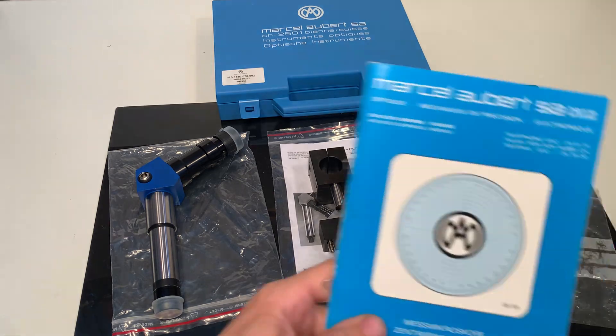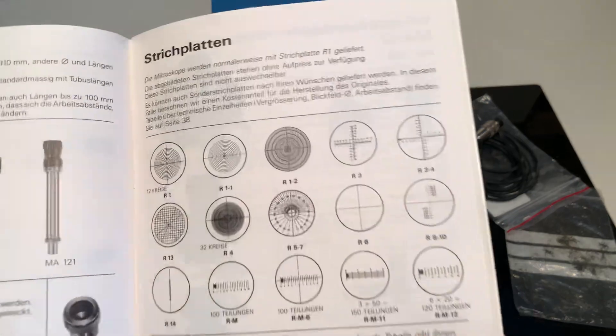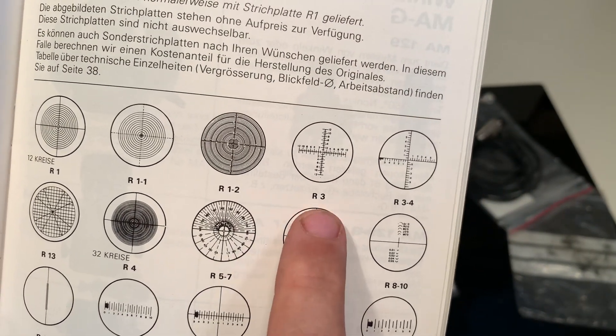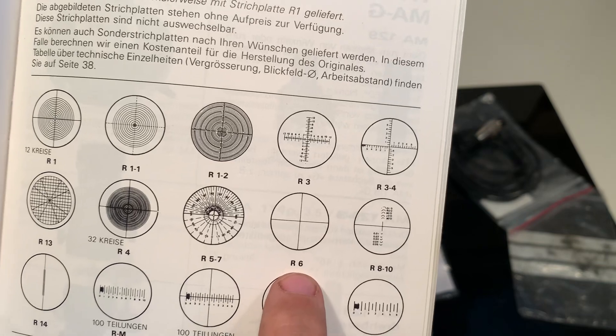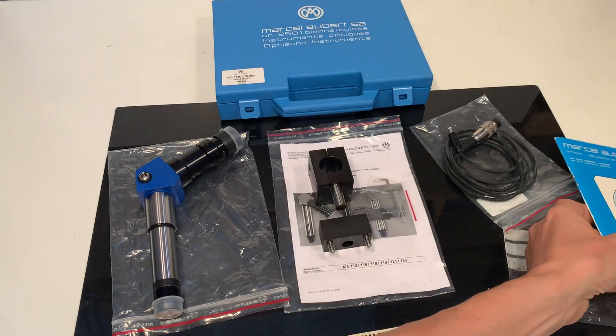I have a catalog here. It comes out of my own collection and does not belong to the sale. But I can show — so this is the crosshair, the R6, included.